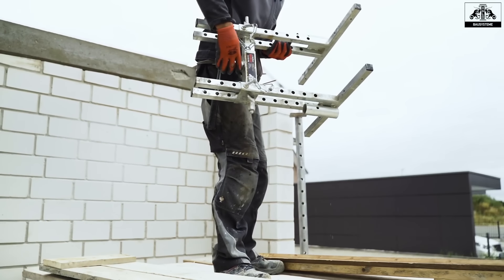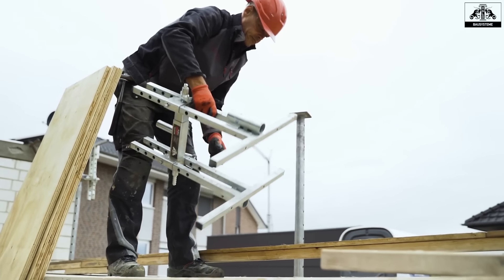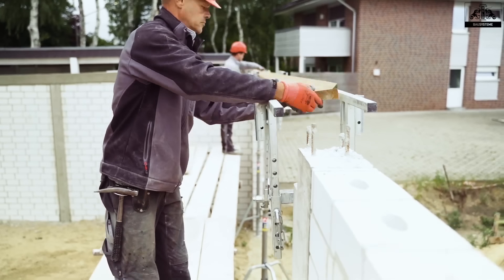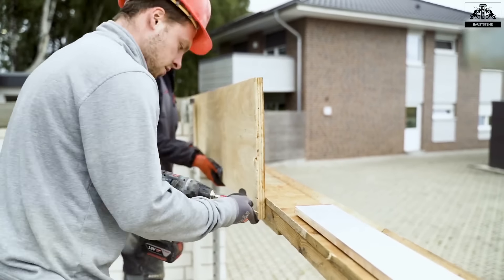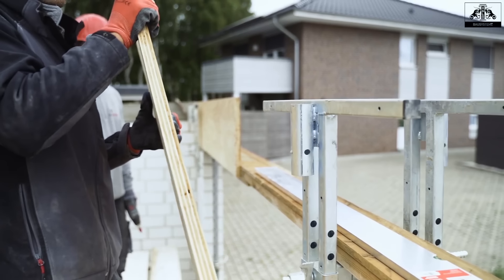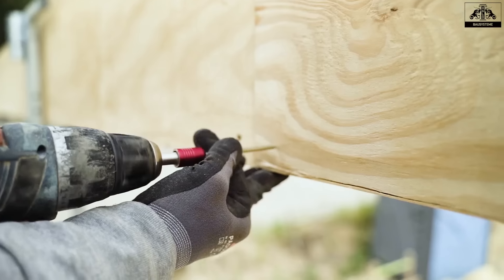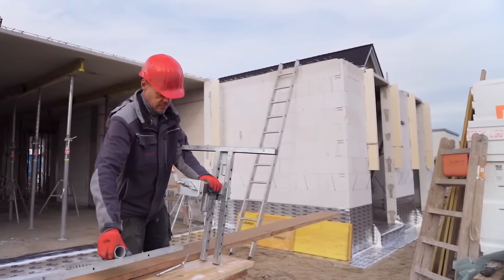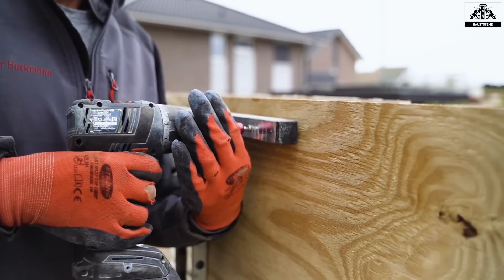T-Works is engineered to be lightweight yet robust, making it ideal for various construction tasks. This multifunctional tool streamlines the entire construction process, offering significant time savings and ensuring efficient work with a quick return on investment. Suitable for wall thicknesses ranging from 11.5 to 24 cm and 36.5 to 64 cm, with a scarf height of up to 60 cm, T-Works adapts to different project requirements. It can quickly transform into two units, facilitating the attachment of edge formwork for concrete ceilings and creating railing protection simultaneously.